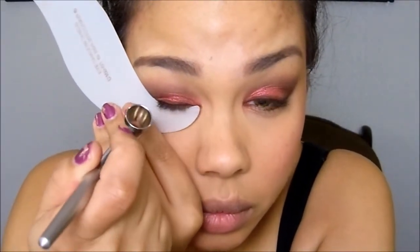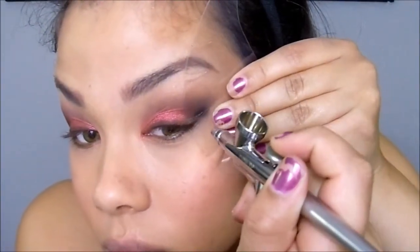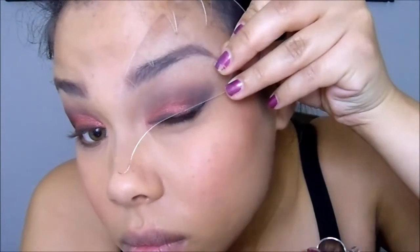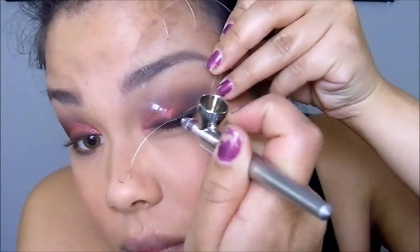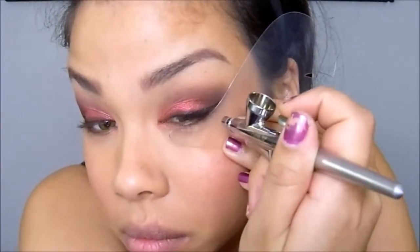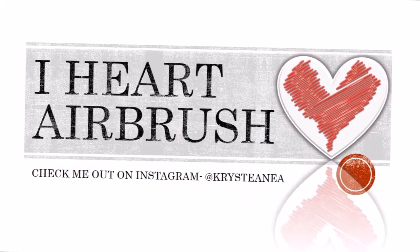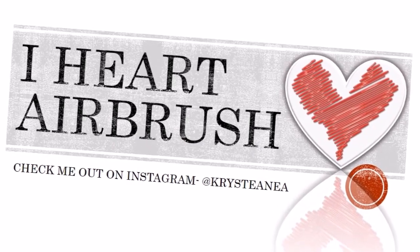Once I feel I've reached the amount of smoke I want with the dark brown, I go ahead and do my airliner as normal — applying jet black using my cat eye stencil. If you're unfamiliar with airliner, there will be links to my airliner videos below. After the airliner, I applied a highlighter — you can use whatever highlighter you want to complete this look. Thank you so much for watching, and please don't forget to like, comment, and subscribe.